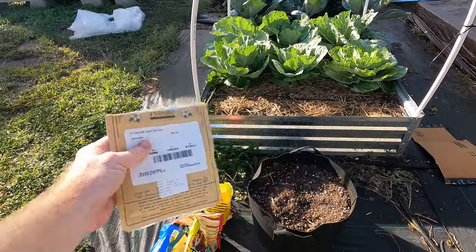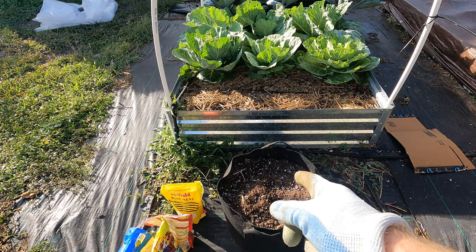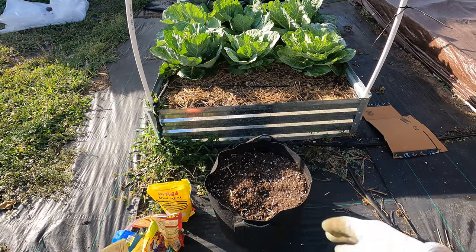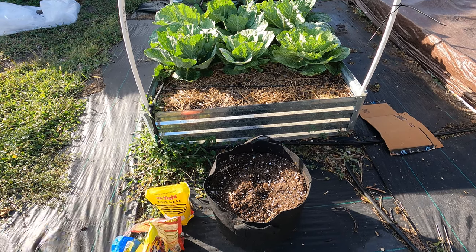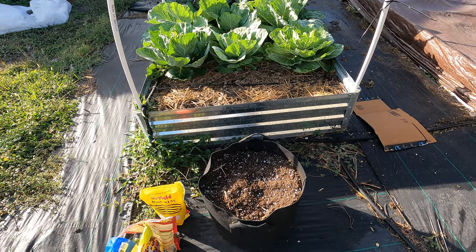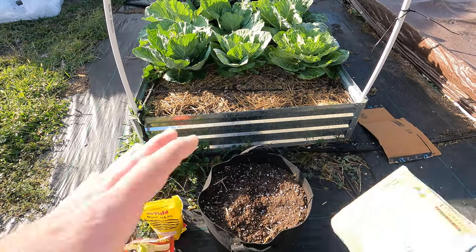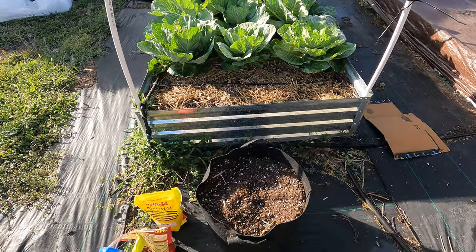My rooster is loud today — I apologize. I've got this pot of soil that I had grown some potatoes in that I just harvested. I got a very small amount of potatoes, but potatoes are notorious for robbing all the nutrients out of soil.